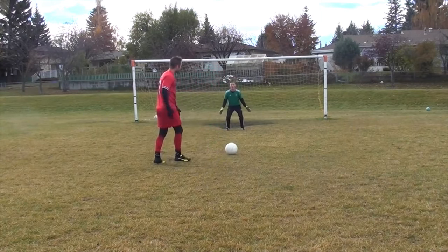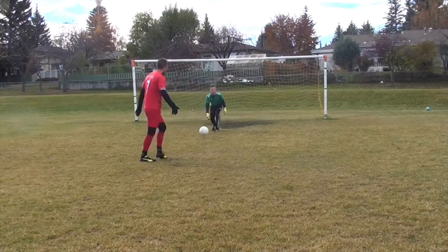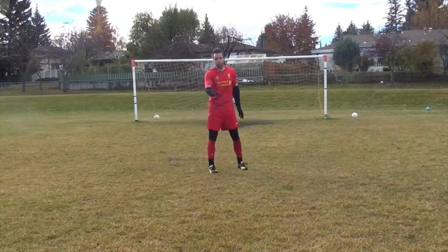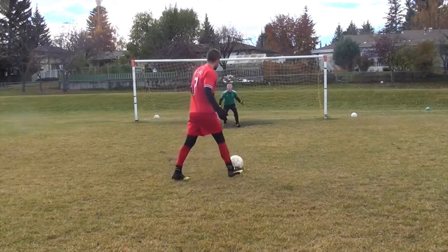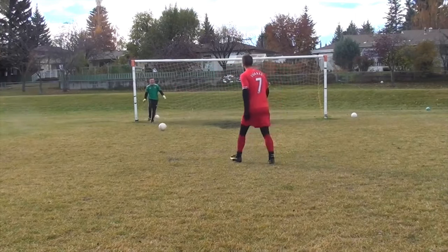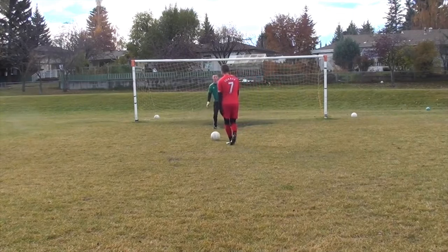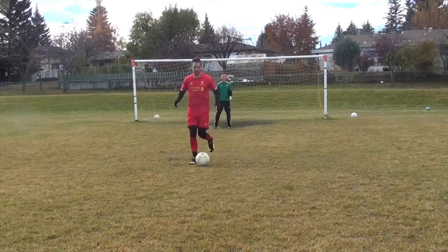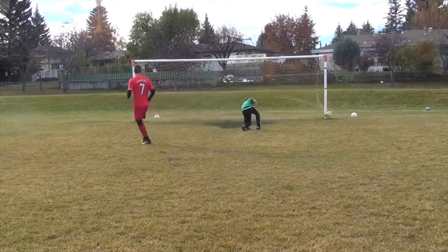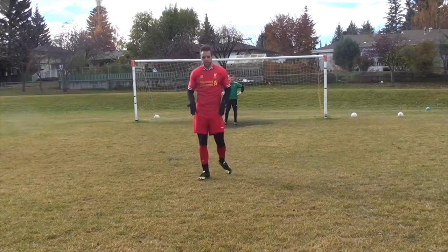If I'm shaping my pass with inside curl and trying to put it to that corner, that's pretty easy for him to save. But if I'm shaping it so it's almost going outside of the post and putting it into that corner, that's going to increase my chances of scoring. Same thing with the outside of your foot — if I'm going that way, it's easy for him to save if he's ready. Instead, if I wanted to go with my left foot, I could use the outside of my left, the inside of my left, or the outside of my right. Think about the shape of your finish like we did in the passing tutorial to increase your chances of scoring.